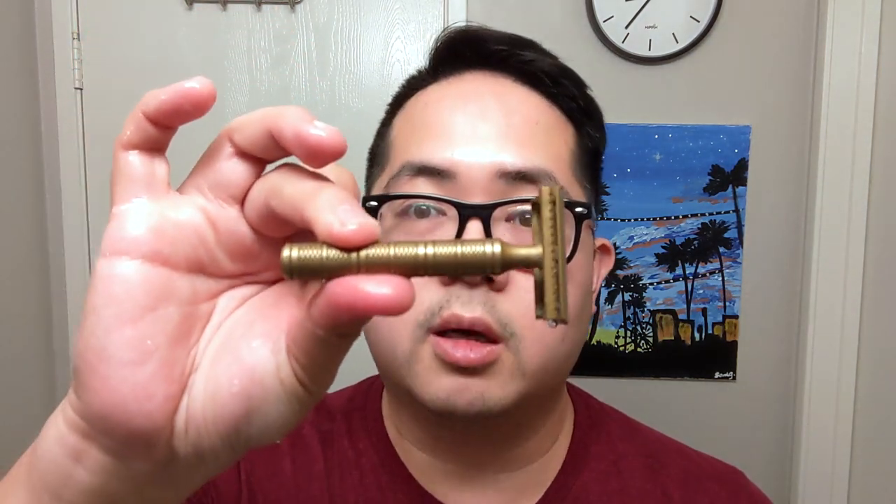Hardware-wise, I'm going to be using a West Coast Shaving 26 millimeter Infinity Brush synthetic knot that I placed myself. And then we have an oldie but a goodie — this is the Karve Christopher Bradley C-plate with the West Coast Shaving Gladius handle from the collab a couple of years ago.